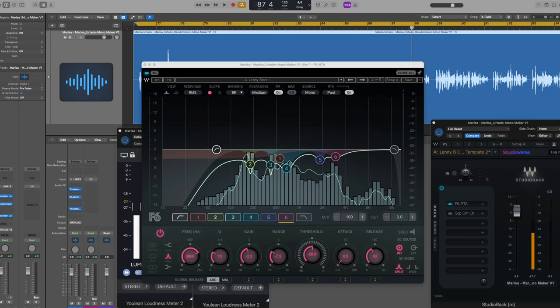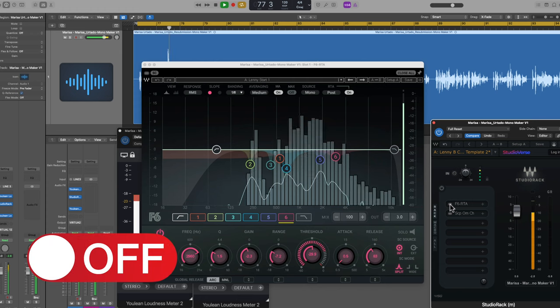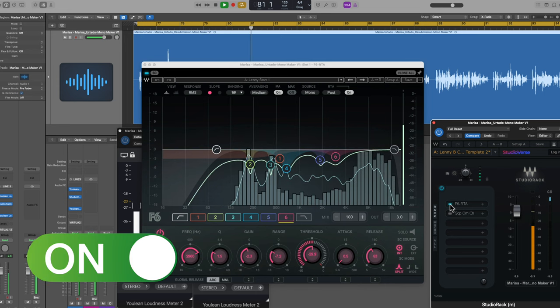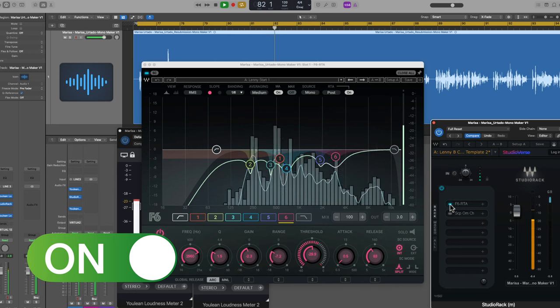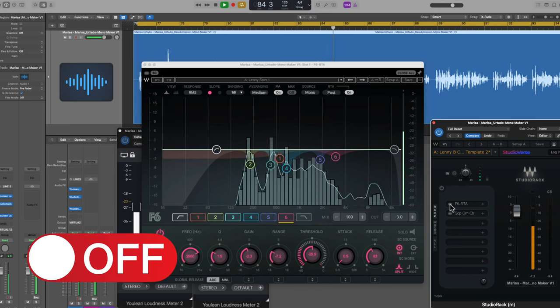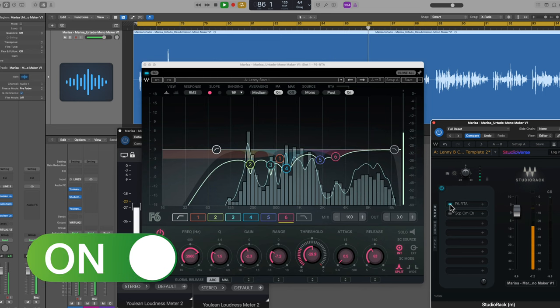That was just the EQ — no de-essing, compression, or anything yet. Let me play those two once more before and after. 'Hi, my name is Marissa Uttado. I'm based out of San Marcos, Texas. The microphone I'm currently using is a Shure SM27 condenser mic, and the audio interface is an SSL 2x2 interface. The reason I love creating voice recordings is I love having the opportunity to just become someone or something entirely different than who I am in real life. I think that's really fun.' Yeah, it really clears things up.